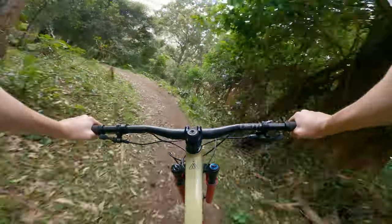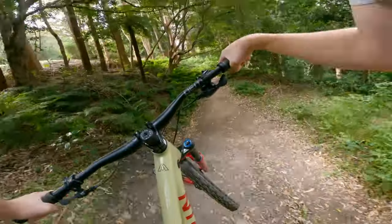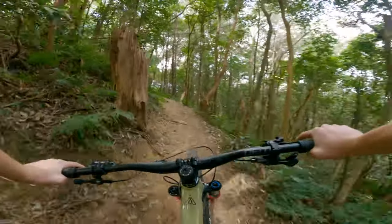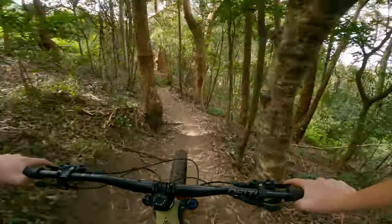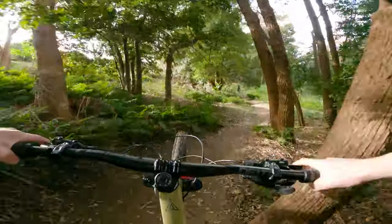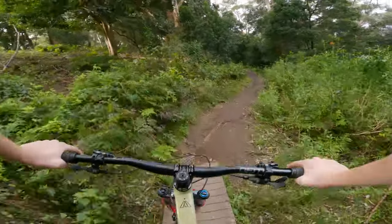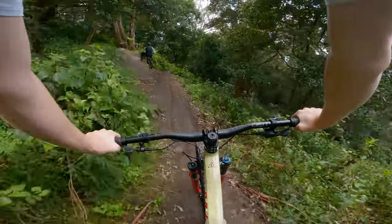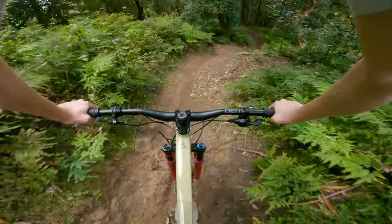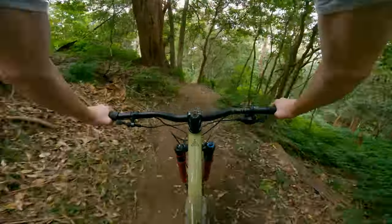We're going to make our way over to Dirt Circus — first tracker ride on this. I haven't really bedded in the brakes properly yet. This thing's so quiet. It's got double Assegai tires so it just sticks to the floor. It also helps that we've got hero dirt at the moment. It's actually surprisingly playful considering it's a 29er and it's not the lightest thing in the world. I just want to get a feel for the bike first. The brakes aren't bedded in — that's scary.